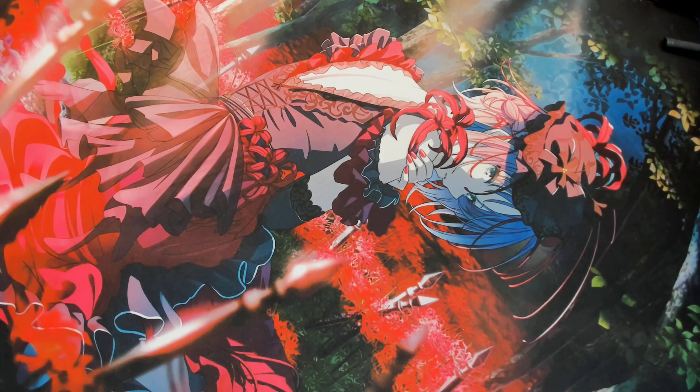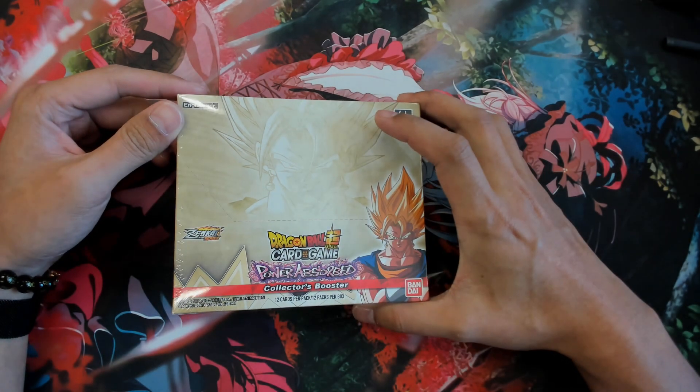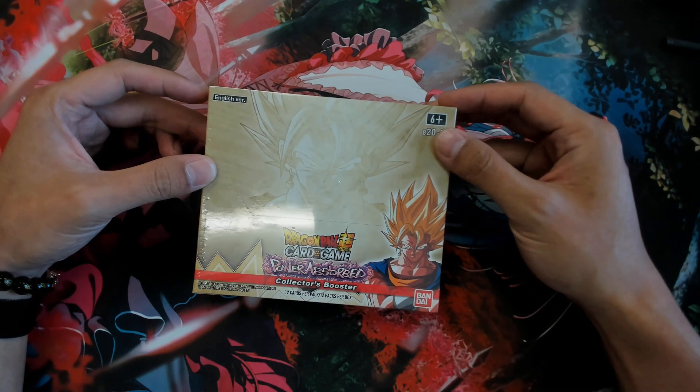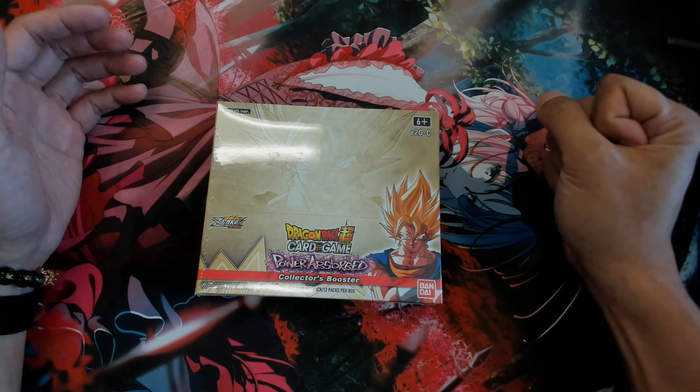Hey guys, welcome back. Today we'll be doing an unboxing of the latest Dragon Ball Super card game. It's the Power Absorb Collector Booster, and it's from the Zenkai 3 series.